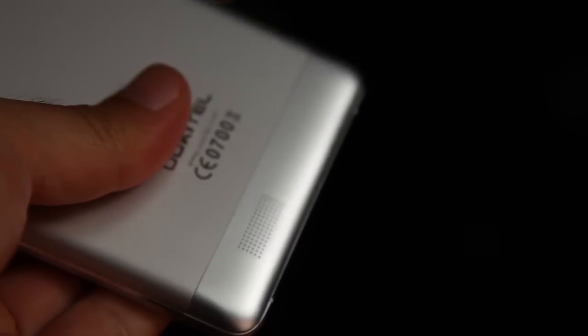Power button and volume rockers are on the right side. Aluminum alloy frame with CNC-chamfered edges. Headphone jack on the top. Micro USB port on the bottom. Speaker is on the lower back.